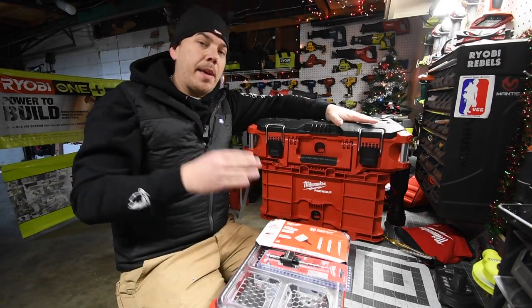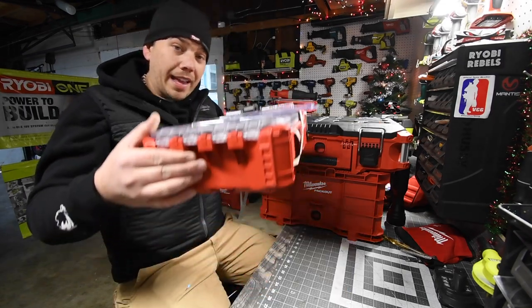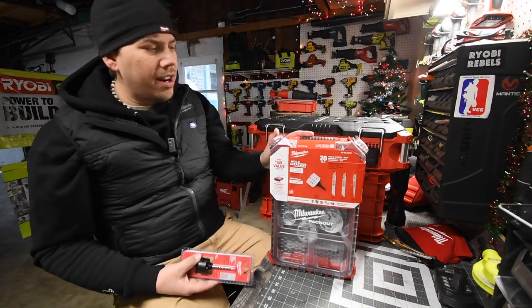I think it's fantastic and awesome that Milwaukee even innovated that for it to work with the other pack out units. But the half units didn't work. I did pick this up today because it was the last one in the store.